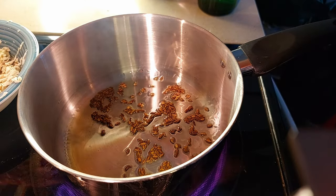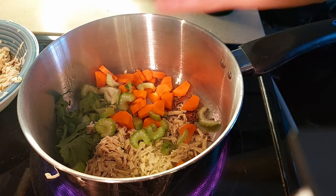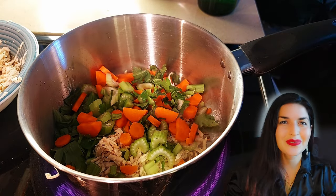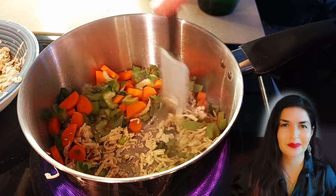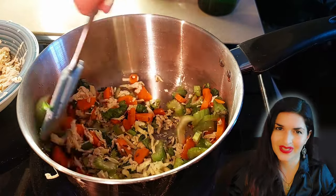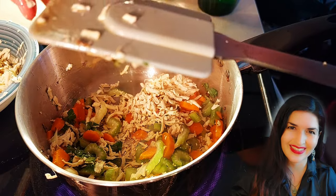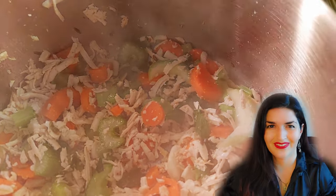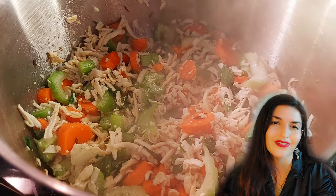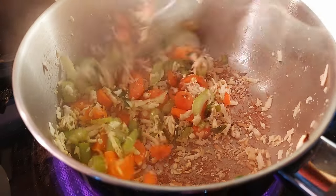Now it's time to add in our shredded tofu, carrots, and celery. Matzo ball soup is generally considered Eastern European. However, I found some cool recipes online — one included turmeric, cinnamon, nutmeg, cumin, and star anise; that was a Yemenite version. I also found a Sephardic version which included lemon, saffron, dried lime, cayenne, and turmeric.